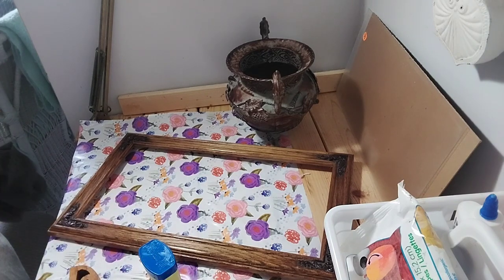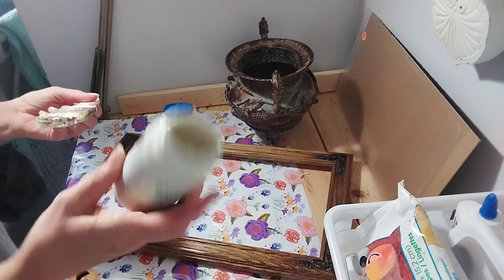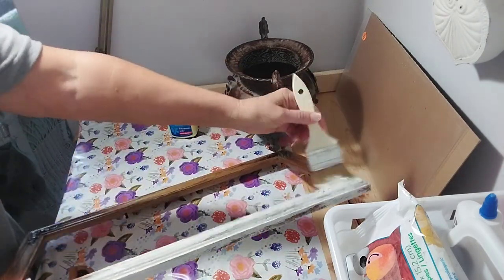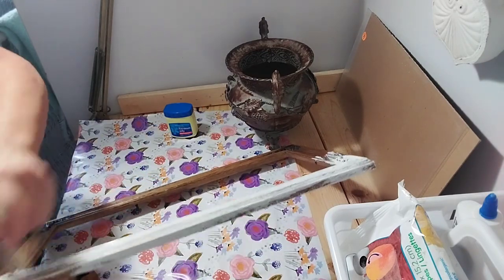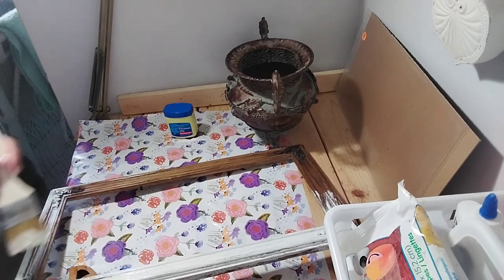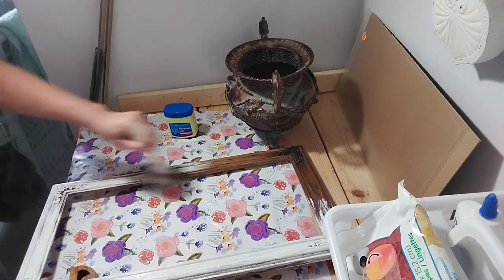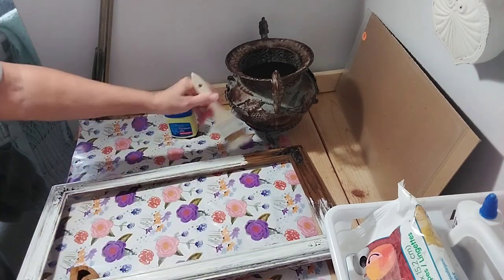I put the Vaseline on and let it dry just a tad bit, then start applying my chalk paint. I use the Waverly chalk paint — the plaster chalk paint. I give the picture frame two coats because I'm going to sand it off and show the wood underneath anyway. And the corbels I give two or three coats too, because I'm going to sand for distressing — that's the way I like my things, distressed and vintage looking.